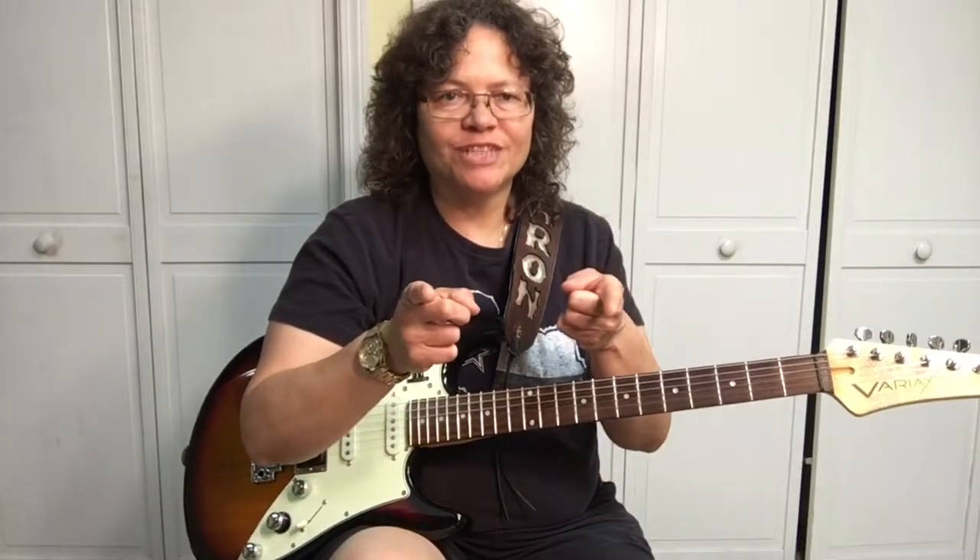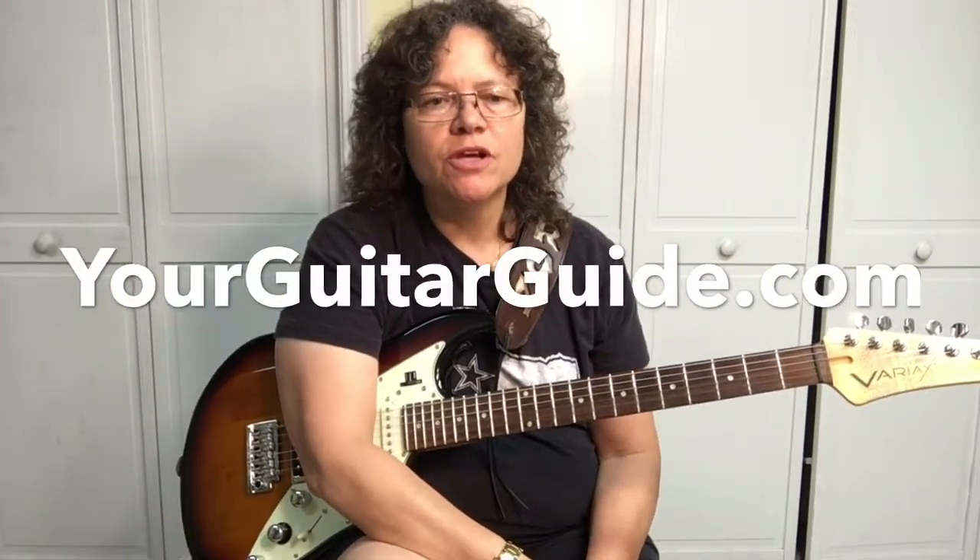Hey, Sharon here, your guitar guide, helping you find your sound. Today we're going to learn a technique called the pull-off. You may be asking what is a pull-off — it's a way to sound a note without plucking it. First you play a note with your fretting finger and then you pull off the string to hear the note.